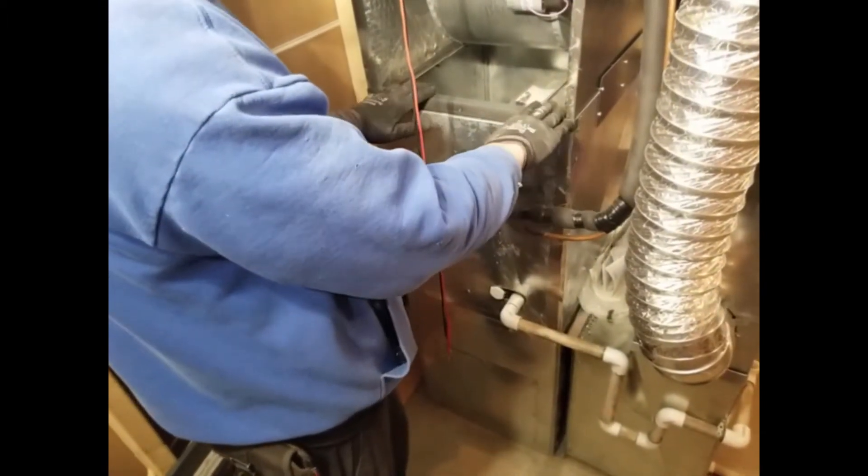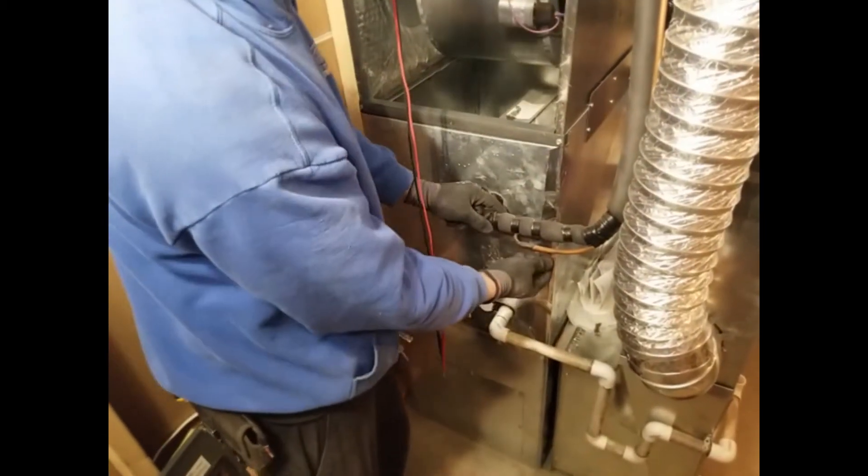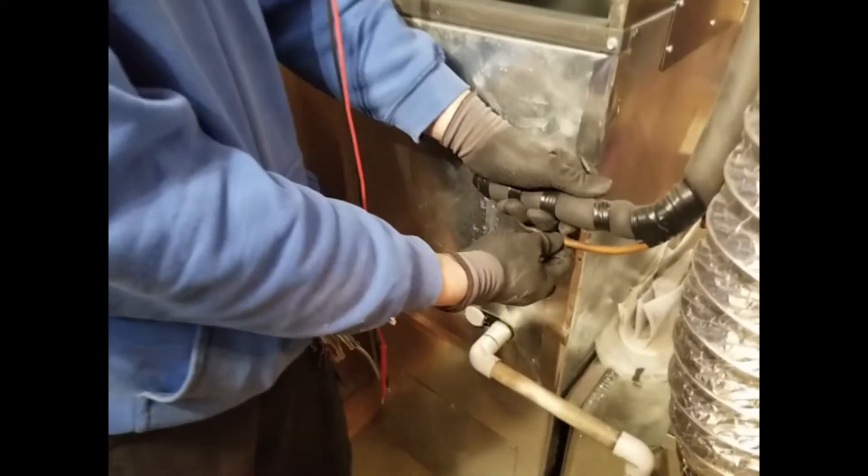The second thing is that just under the base of the furnace, you can find copper piping with insulation, and a piping for condensation water from your air conditioner.